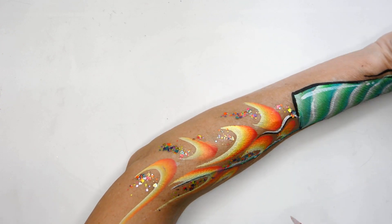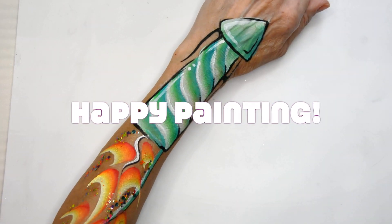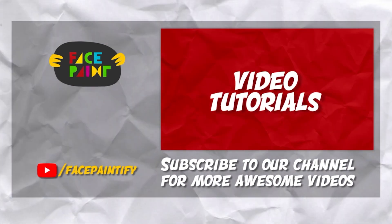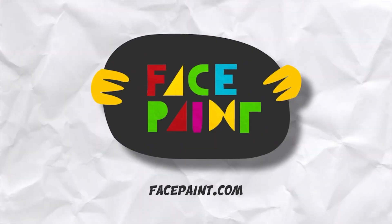And basically there you have it. Now the boys can just play with it — they can zoom their arms around and pretend that the bottle rocket is flying through the air. Happy painting everyone!